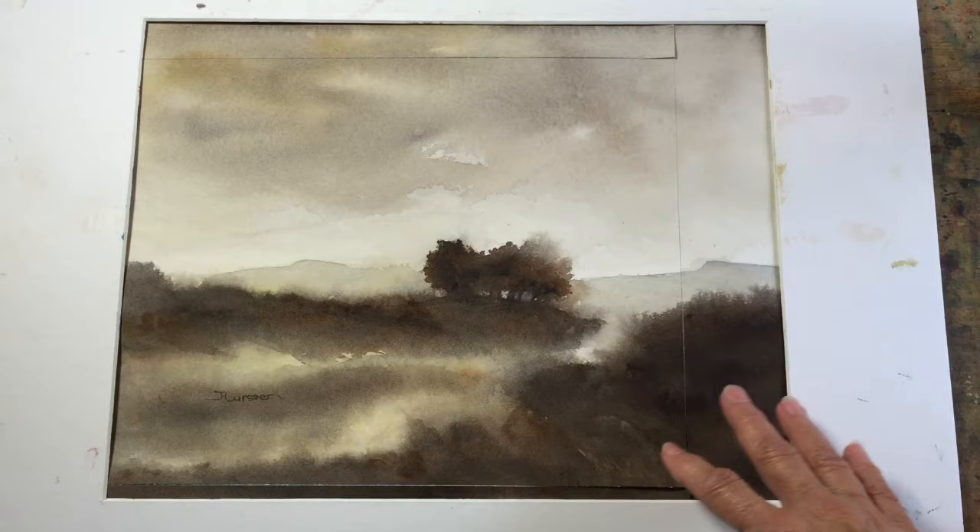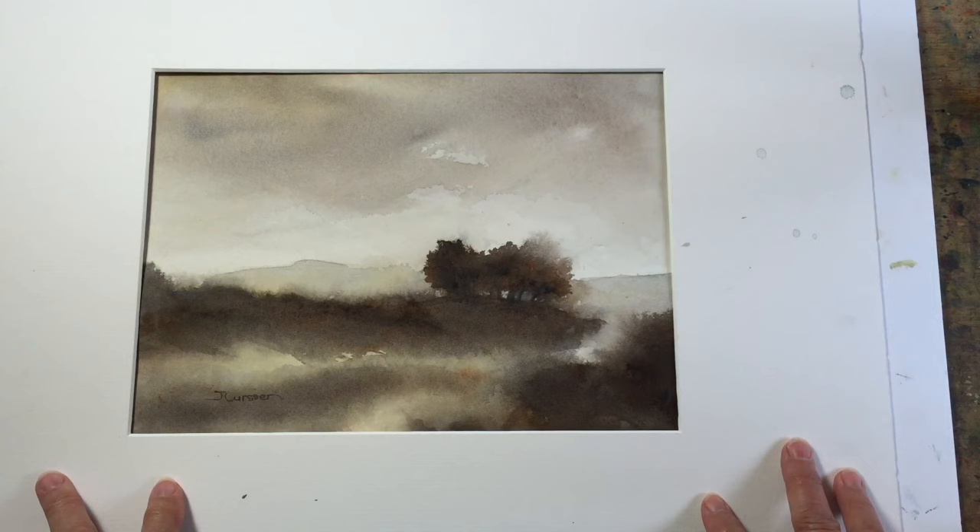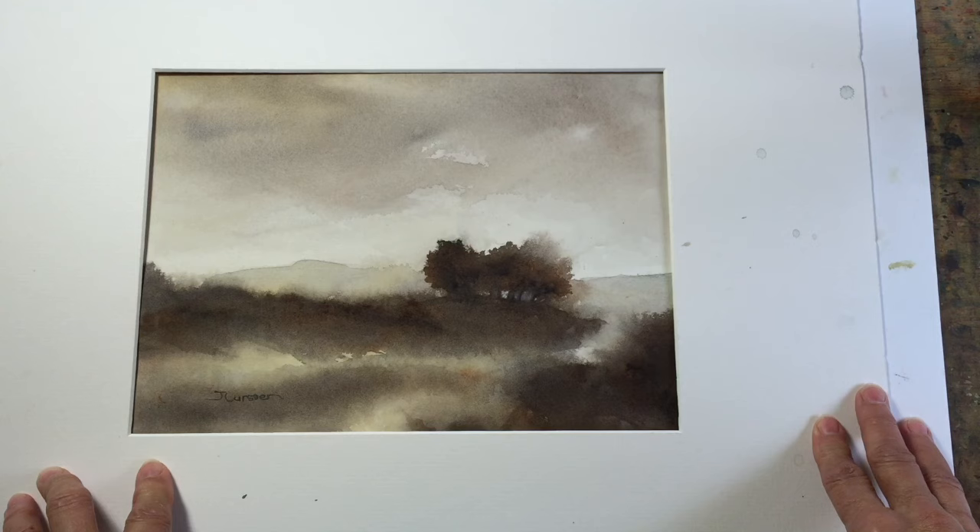I posted this on my website and my Facebook page and got some very nice comments, and also from the world watercolor group that I belong to. I think I did the right thing.